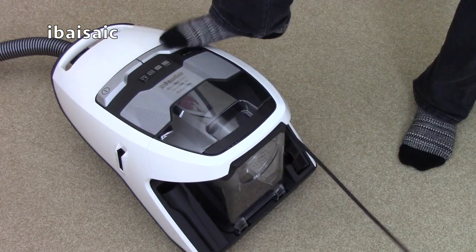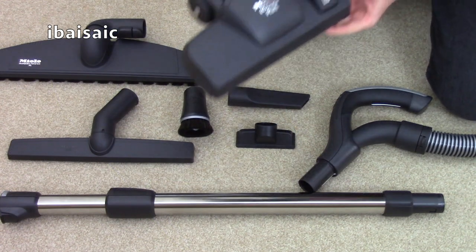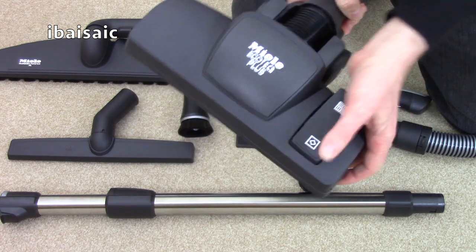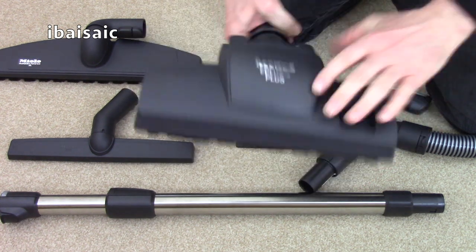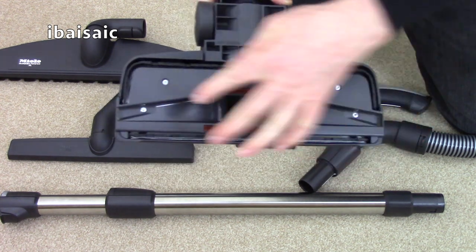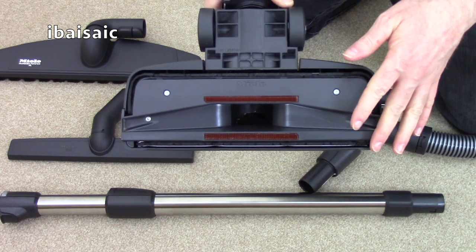Before I start the video I'm just going to show you everything that comes with this particular model. First up we have the Miele Ecotec Plus carpet and hard floor nozzle with a foot operated pedal to lower the brush when you're cleaning hard floors. When you're cleaning carpets it's got these litter pickers either side of the suction inlet that are designed to help pick up more difficult items such as pet hair.